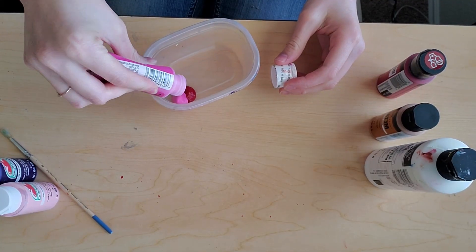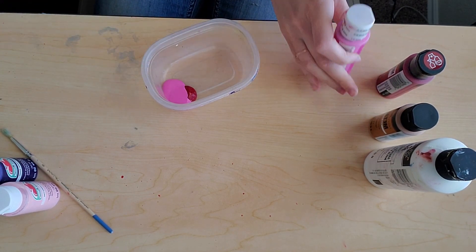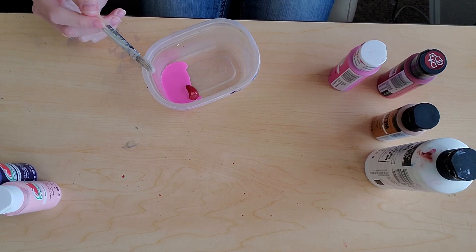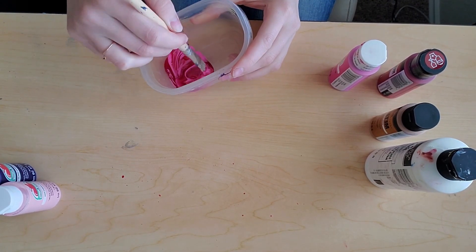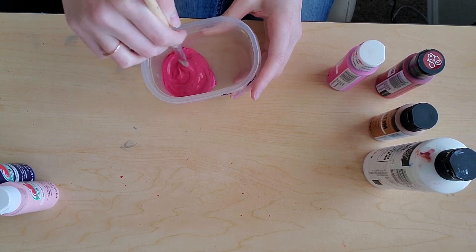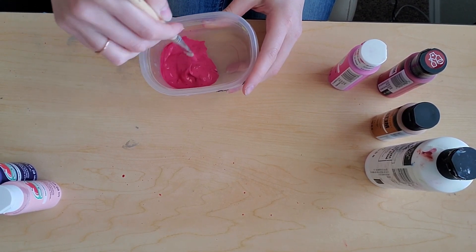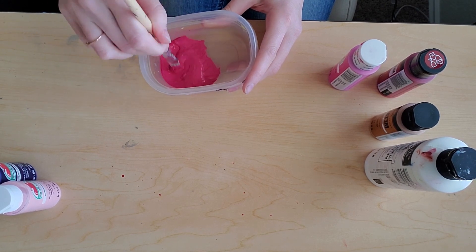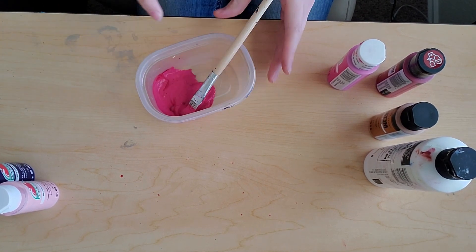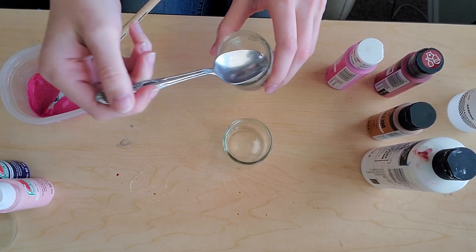The first thing I'm doing is getting each of my colors put together. The colors I chose today are actually the colors of Easter, which are red, pink, purple, white, and gold. To create my red, however, I am deciding to do a fuchsia pink with a red center. So that's what you see me creating here — I'm actually creating a fuchsia pink color.